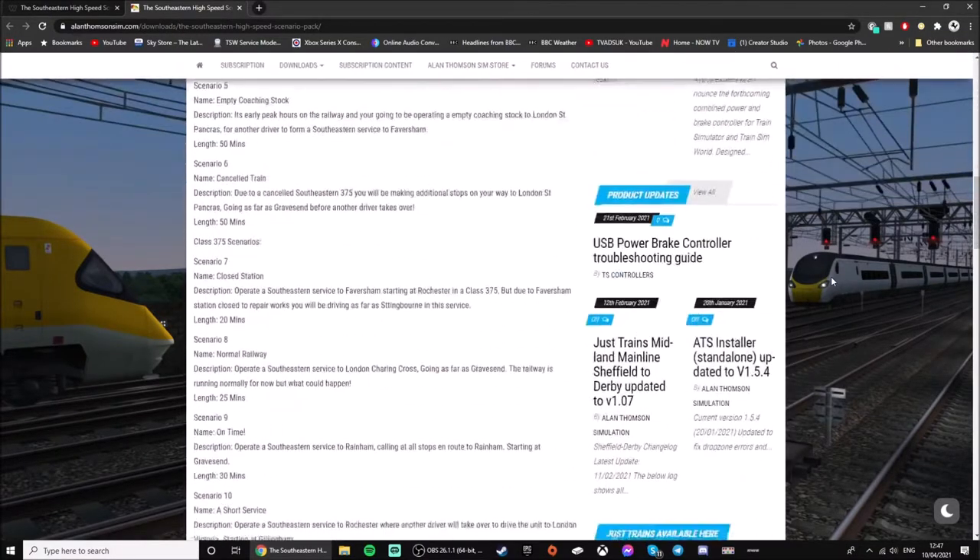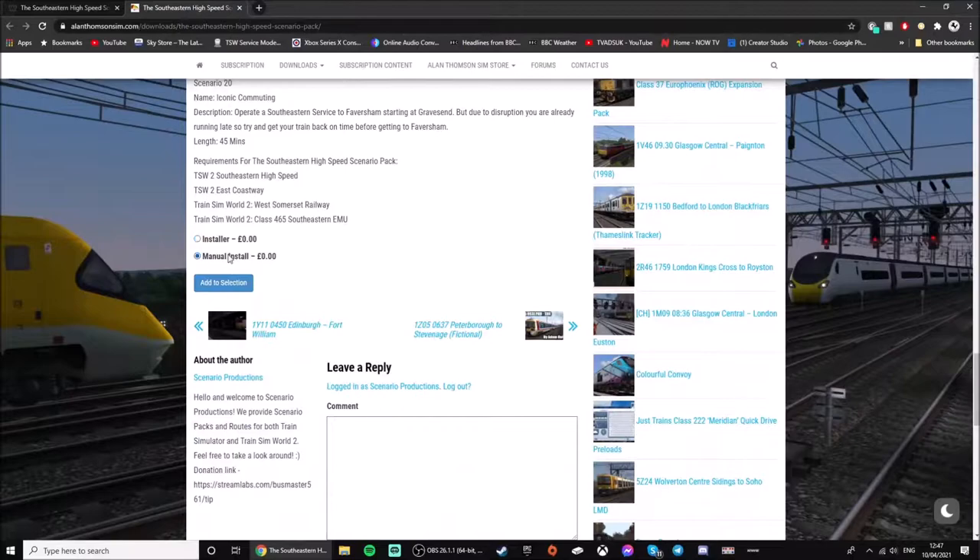Once you get to this page, you scroll down and you can only do it with the manual install. The installer is for if you have a PC and want to play these scenarios on a PC. For consoles, go down to manual install.